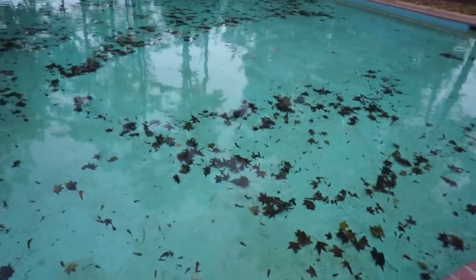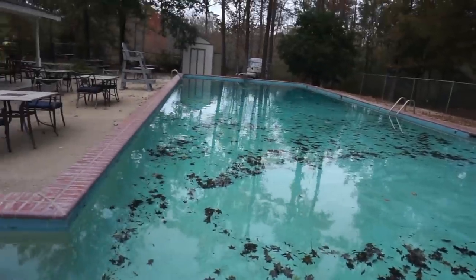We're back at my neighborhood pool. If you remember the very first pool video I did here, it was in the wintertime like we are now, and the pool's full of leaves — same situation here. Not exactly pristine, but the water is nice and clean, so this is going to be really good for our pool test.